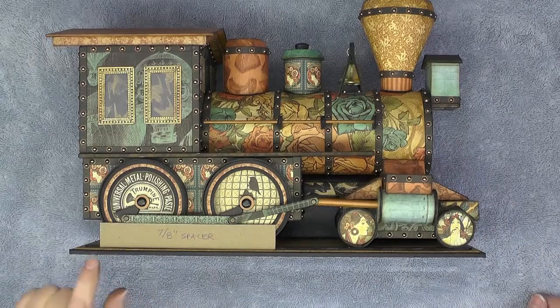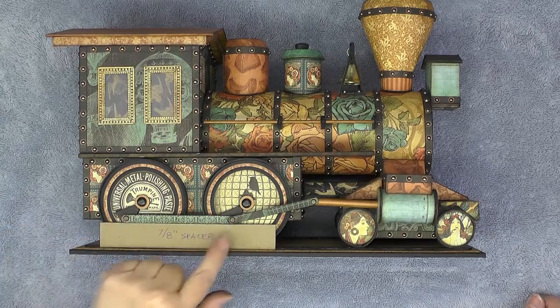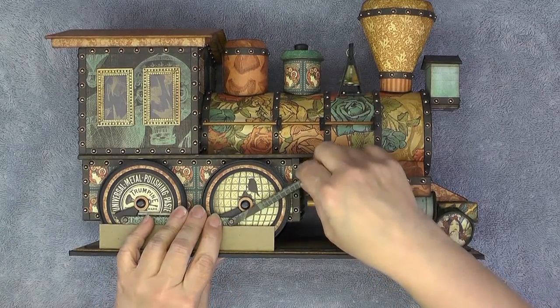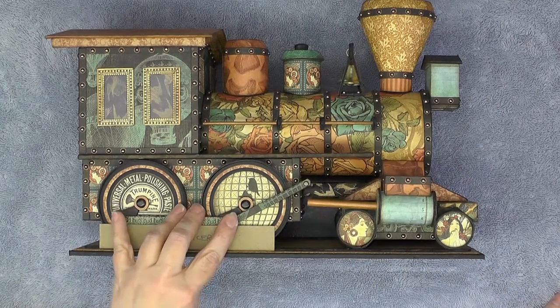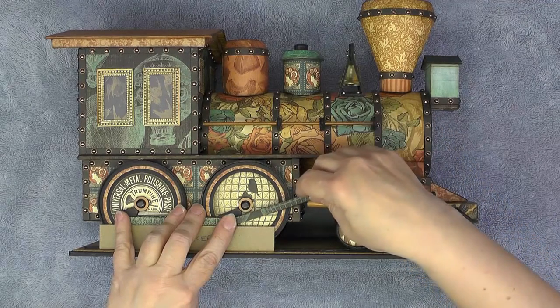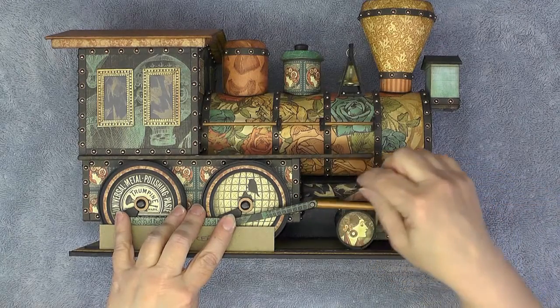What we'll do is put some glue behind this spot and this spot, and we can actually attach them first and swing this out of the way. Let those set up for a minute, then reach in, put some glue on the inside of the fork, and swing that down into place.